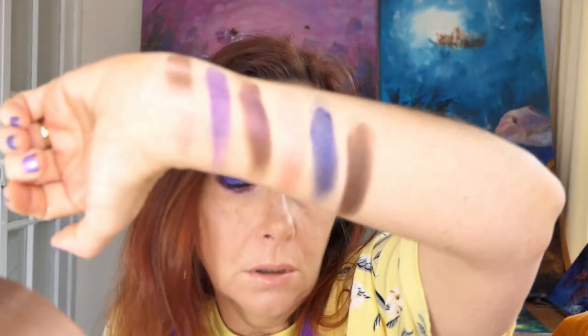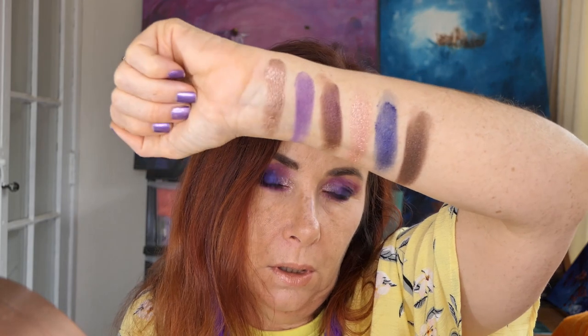And the next one is called Pose. It's got little gold glitters in it - it's a more neutral brown with little gold glitters. I don't know that you'll be able to see that on camera. And the next one is called Nighted, which again doesn't swatch that well, but I can tell you it works well on the eye because I used it here. It's got kind of a gritty feel to it.